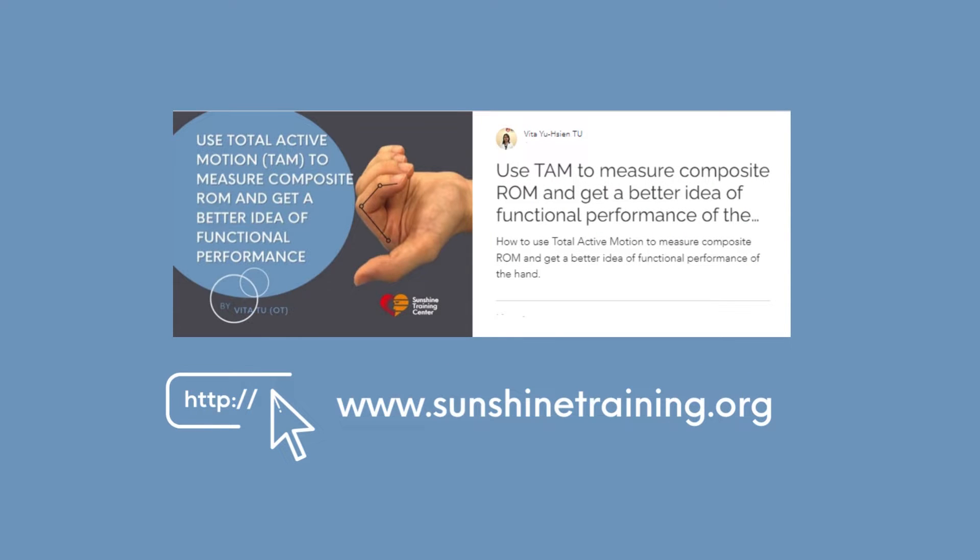This video is a continuation of a previous blog post in which we discussed the evaluation of range of motion of multiple joints using the total active movement, or TAM, for the evaluation of functional performance. You can check out the blog post on the Sunshine Training website.